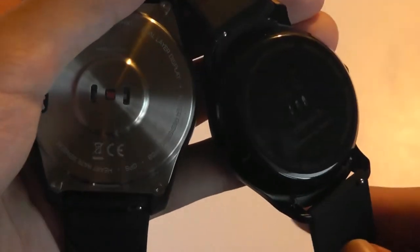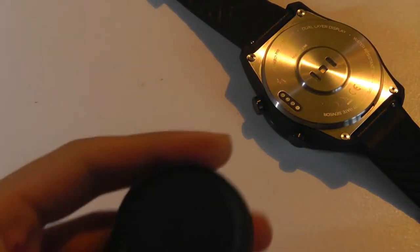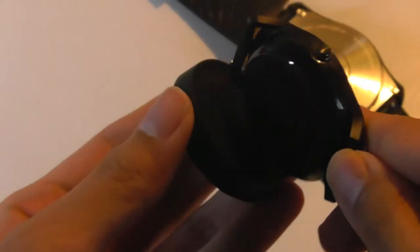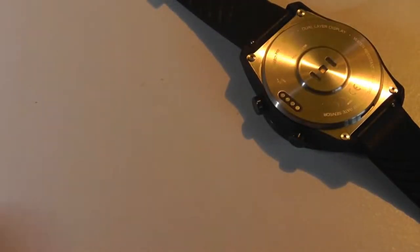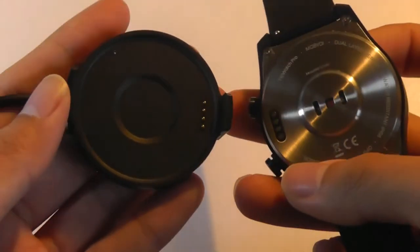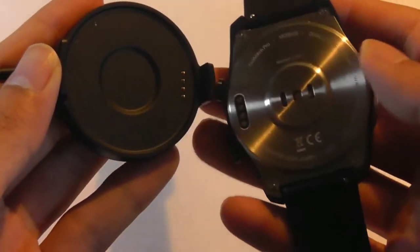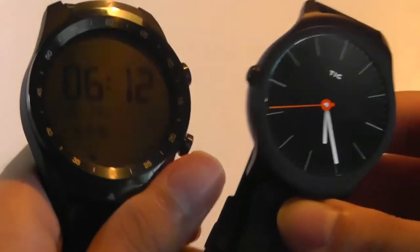On the back, we see differences in material choices. The TicWatch 2 uses ceramic and features Qi wireless charging — it's magnetic, and the charging cradle simply pops on elegantly to top it off. The TicWatch Pro uses four contact points, more common in other wearables, along with a heart rate sensor on the back.